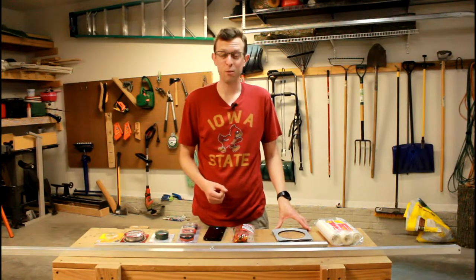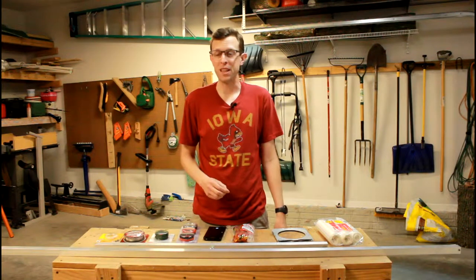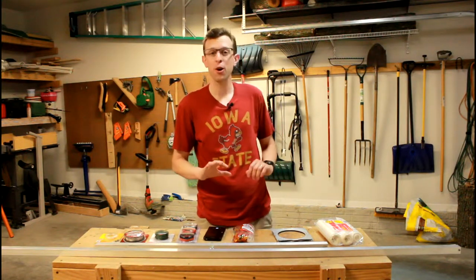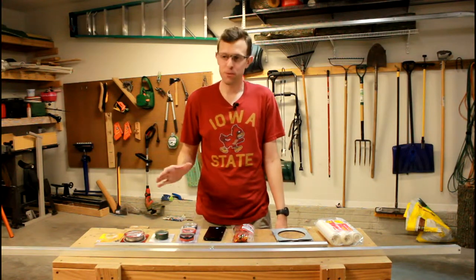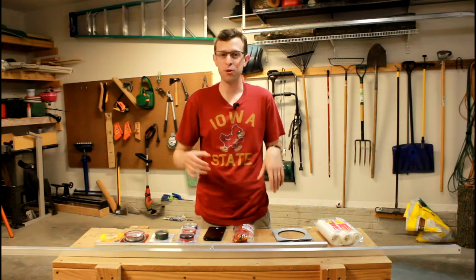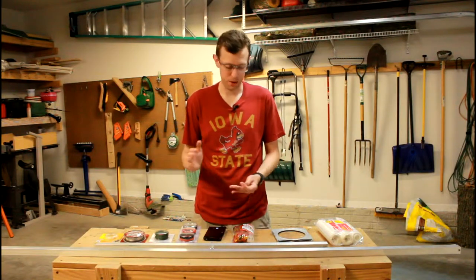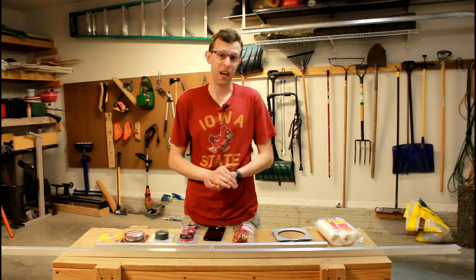Hey folks, welcome back. Welcome to my garage. It is stiflingly hot in here with no air circulation whatsoever, which feels miserable, but should be good for the experiment. I'm also going to build a cover enclosing the whole thing to take care of any minimal issues we have with air currents for our revised version of the Cavendish experiment.